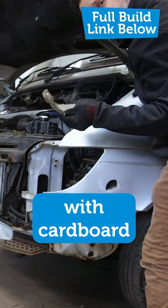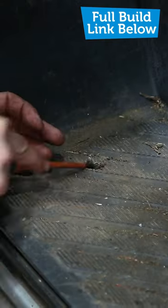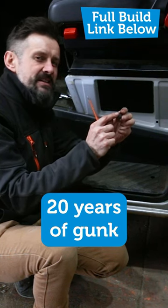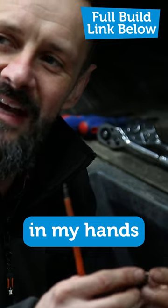Someone's repaired it with cardboard in the past. That has never been removed from there, because that is 20 years of gunk, but I'm very pleased to have it in my hands.